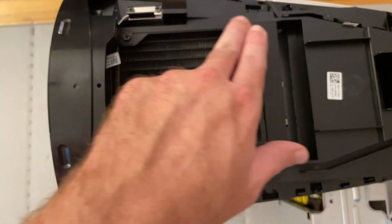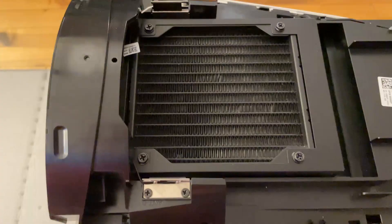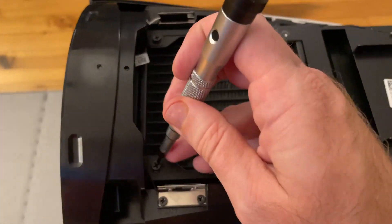Next, we have to remove these four screws that hold the radiator in place. Let me take this time to mention what an awesome tool a magnetic bowl is to hold all of your little metal parts and screws. They're cheap — go buy one!